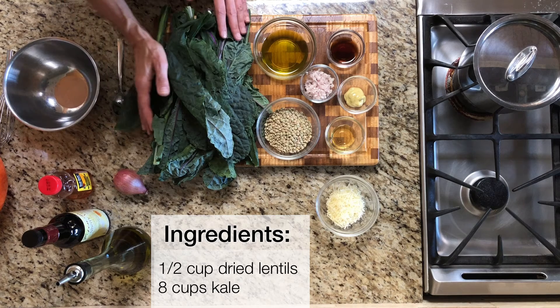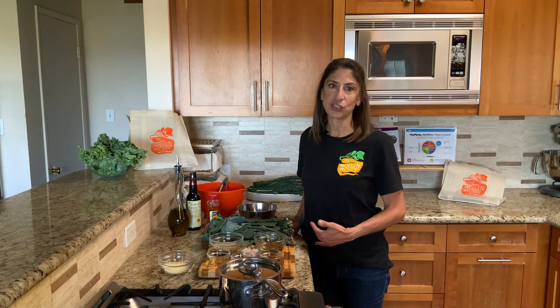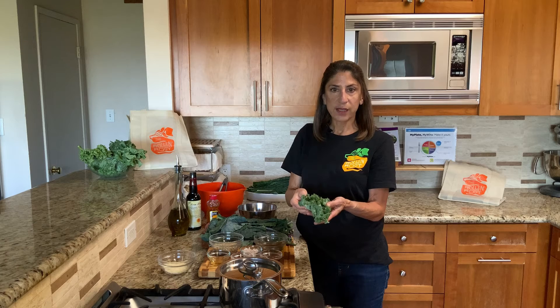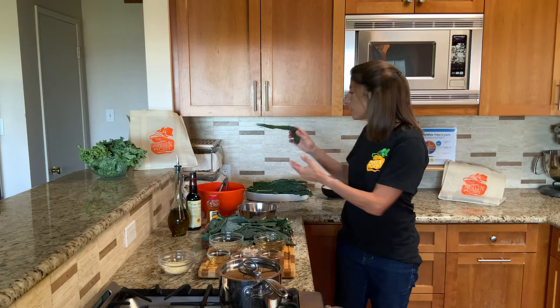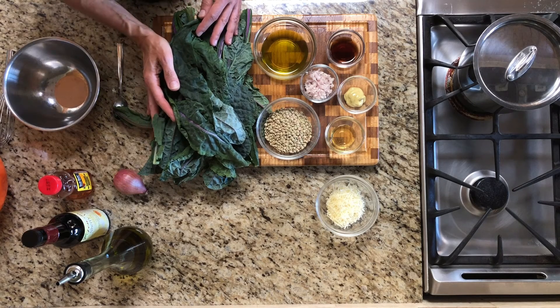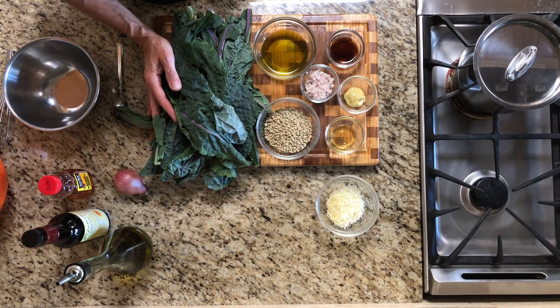Next, we're going to need about eight cups of kale, and you can figure that's about one bunch. Kale has a lot of varieties and they each have slightly different flavors and textures. For example, this curly kale has sturdy leaves and tastes kind of peppery and a little bit bitter. Dinosaur kale has softer leaves and it's slightly sweet. I'm going to be using this flatter leaf type that has pretty sturdy leaves and is closer in flavor to curly kale.